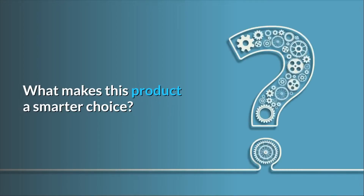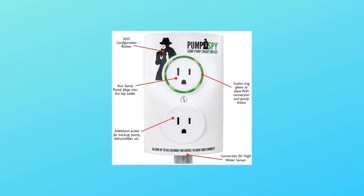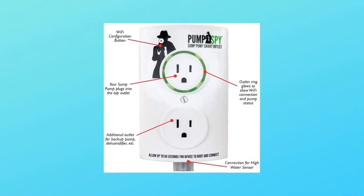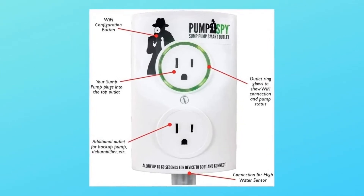What makes this product a smarter choice? Number 1: makes your sump pump a Wi-Fi connected smart pump. Number 2: free monitoring included — connects your sump pump to PumpSpy's 24/7 monitoring service.